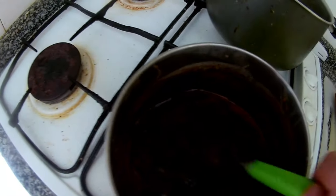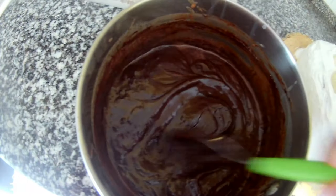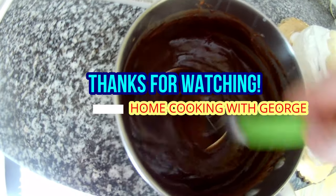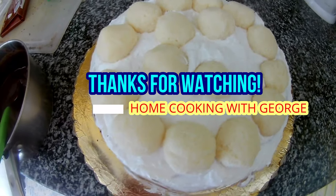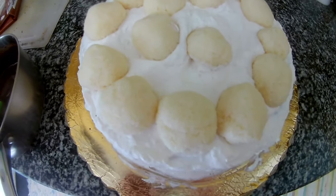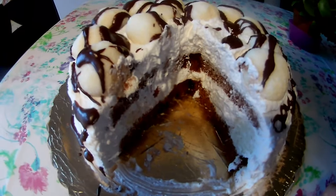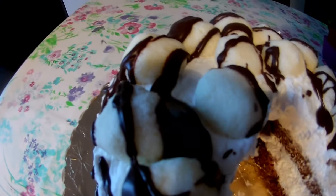Then on top I continue decorating and you can see the cream and Raffaello spread all over the top. That's it — the homemade Raffaello tart! You can also just put some Raffaello on top. Thank you very much for watching my video.